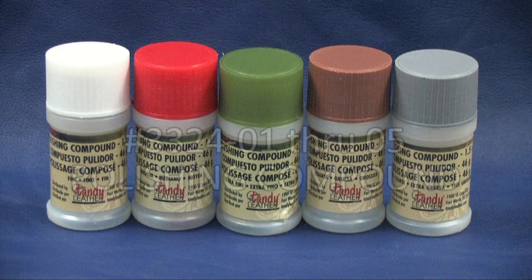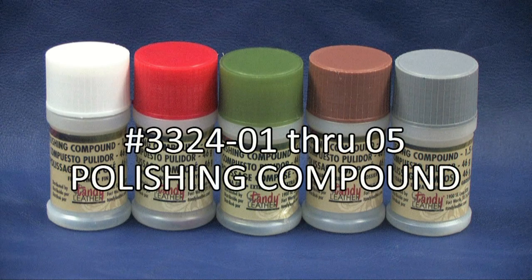Polishing compounds are used to smooth and or shine a wide variety of metals. They are similar to sandpaper in that they are used from coarse to fine, and they minimize or remove the appearance of scratches on surfaces by effectively buffing them out.